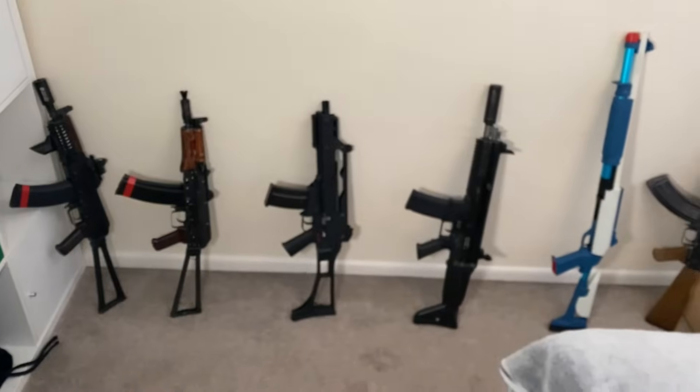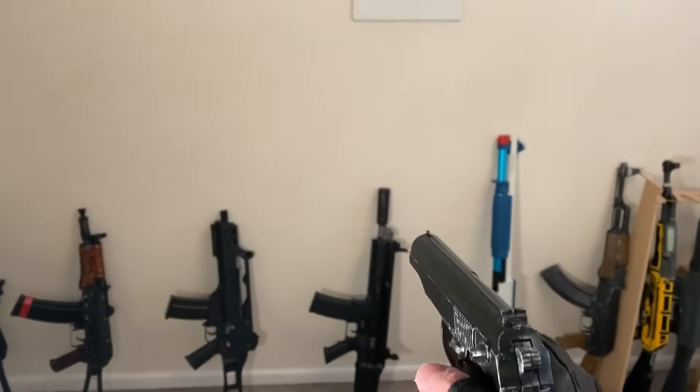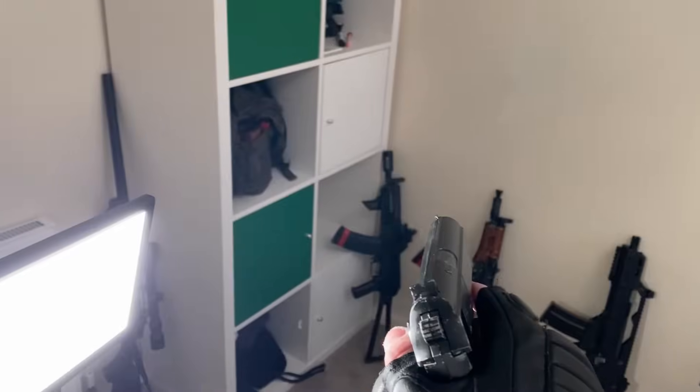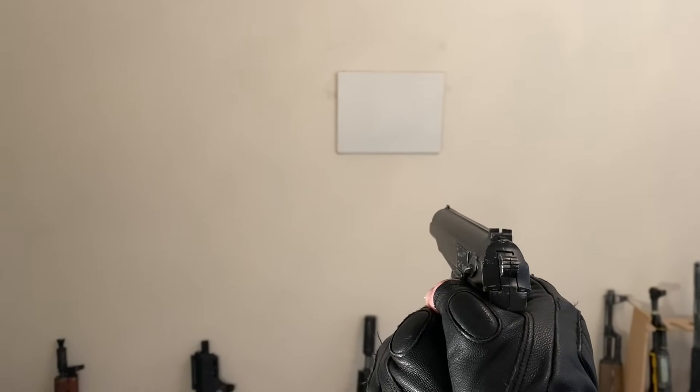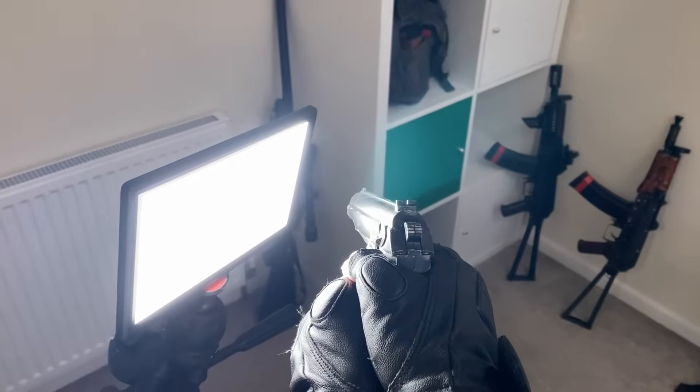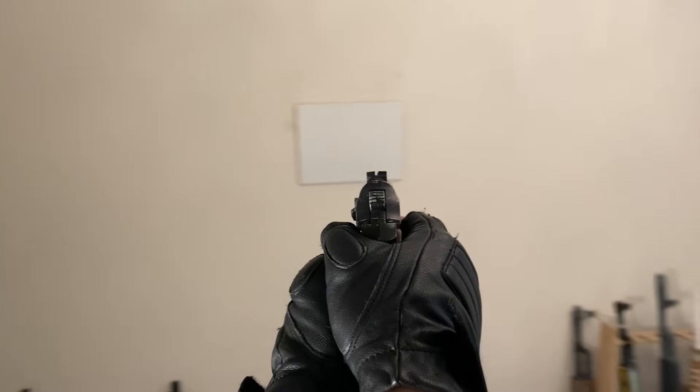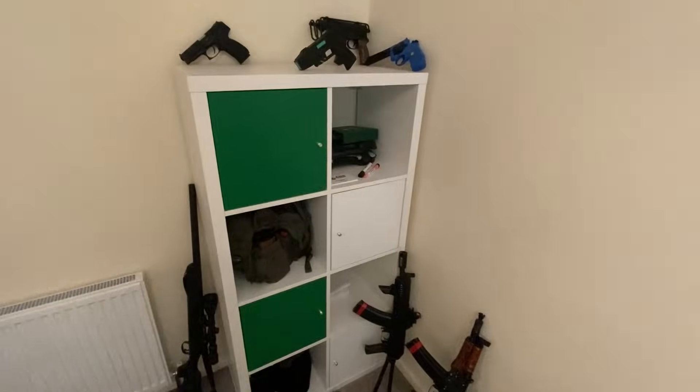If you guys ever need references for video game animations, I think I'm about to make a few. This is the Modern Warfare one. This is the Tarkov one. Looks cool in the light — the light feels a little different with it too. That's so awesome. This is so sick.